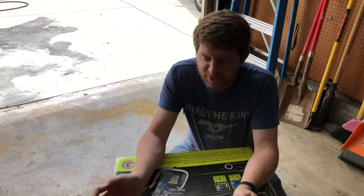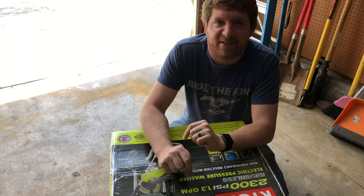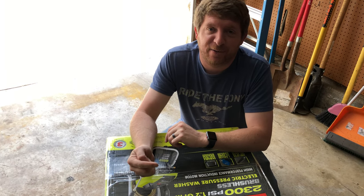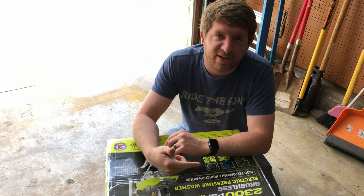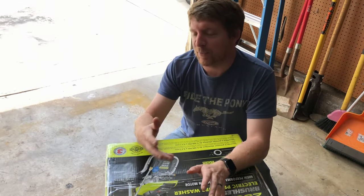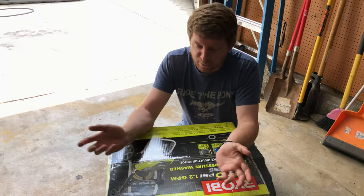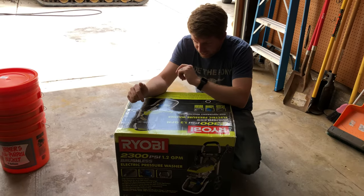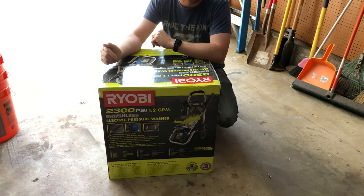So I finally broke down and bought another pressure washer. I say 'another' because I had a really great one up in Sacramento that I brought down here, didn't use for a year, brought it back, and gave it back to folks — I wasn't using it down here. That was before all this started, and I've been trying to get by with just the hose. Anyhow, I broke down and bought the highest PSI I could find in electric.